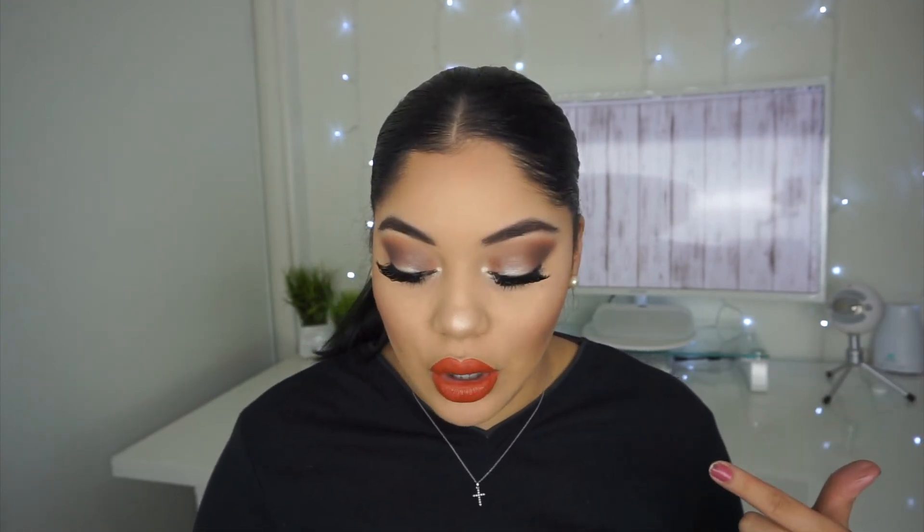Okay, so that's the Ofra Miami Fever — two collaborations she's had. I hope you guys enjoy the look. I tried to keep it super simple. It looks intense because of the eyelashes I chose, but if you chose smaller lashes it would obviously look a little more toned down. But I like how it turned out, so I hope you guys enjoy this look and I'll see you guys next time — bye!